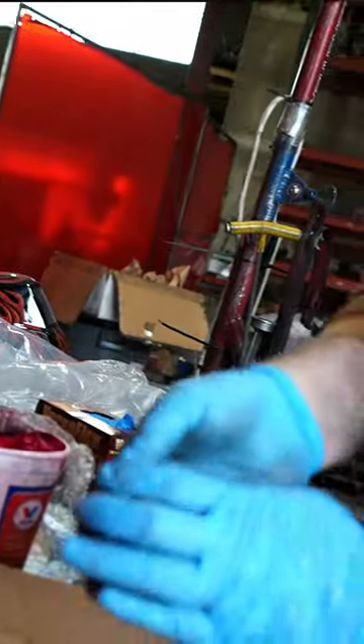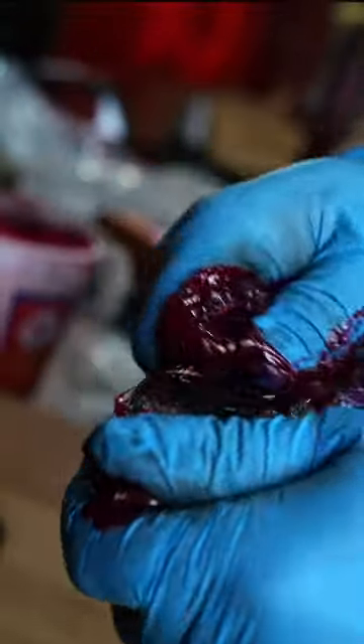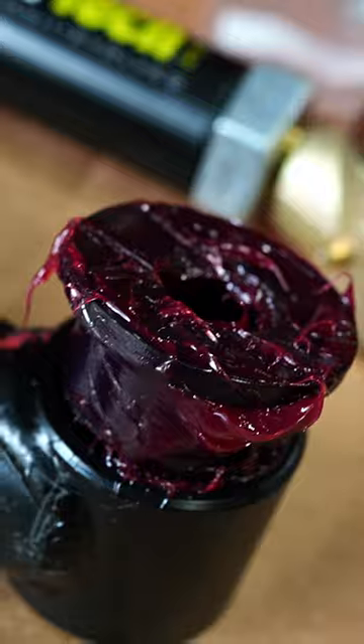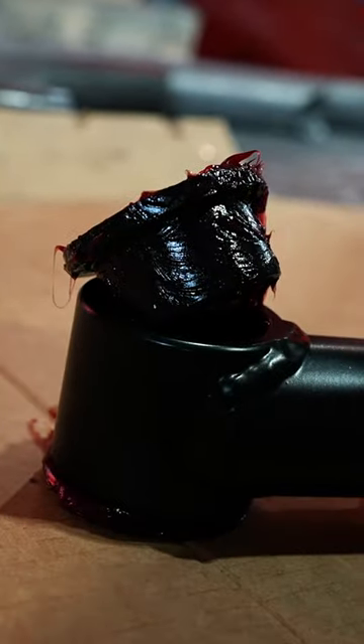When installing, follow our bushing guidance: glove up, grease the bushings thoroughly — super greasy. It doesn't matter if you get grease all over the tubing; it wipes right off. You're going to put the bushings in and they will press in.